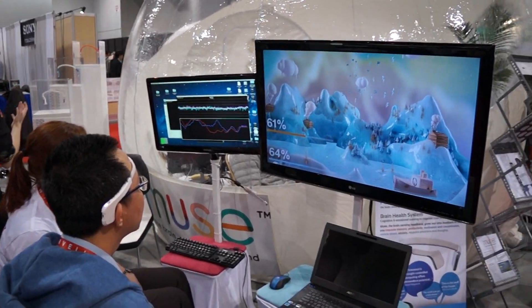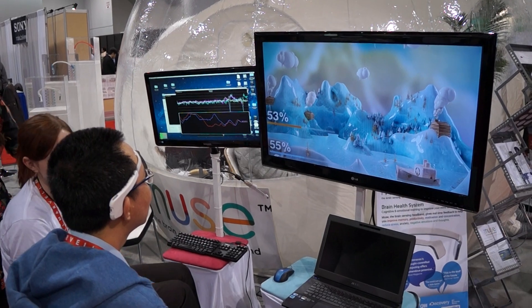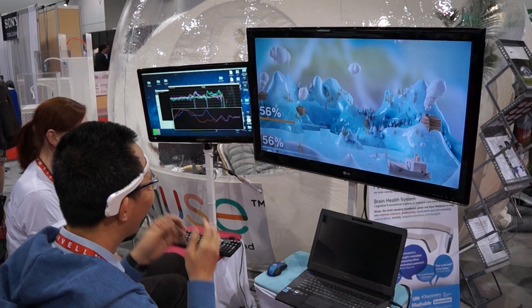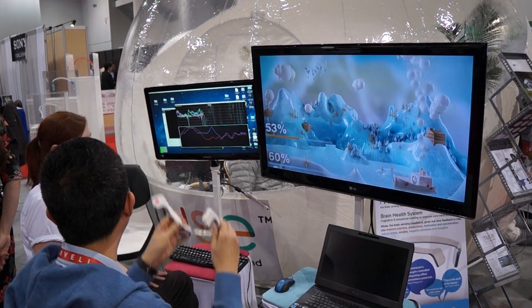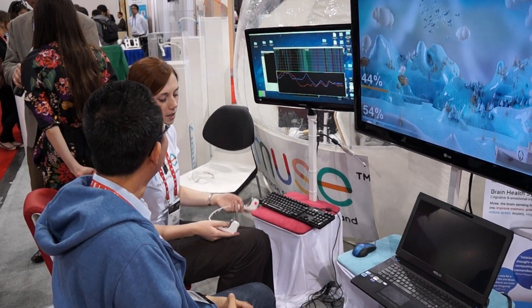This is Daniel here from Laptop Magazine, and I am at the InteraXon booth. We're looking at Muse, which is a way to interact with your computer using your brain. He just had this headset on.